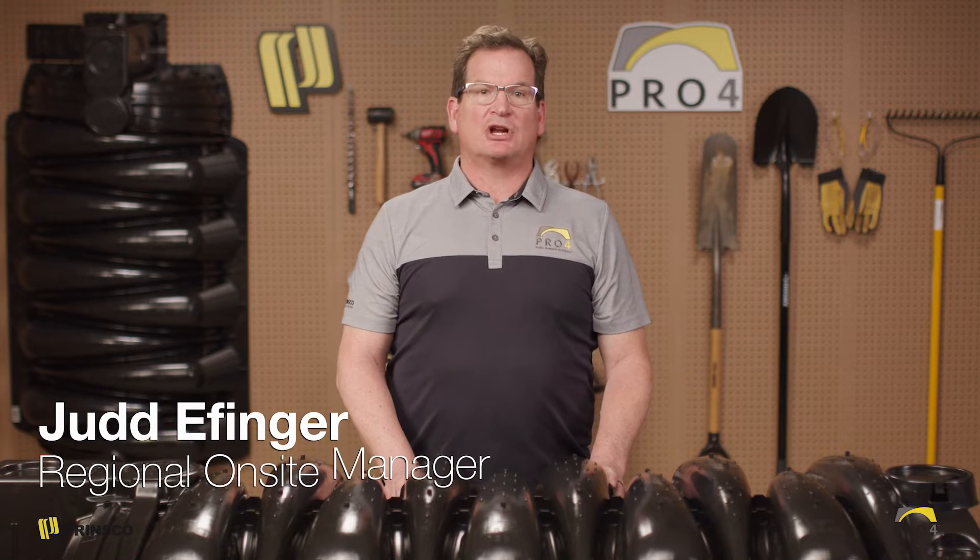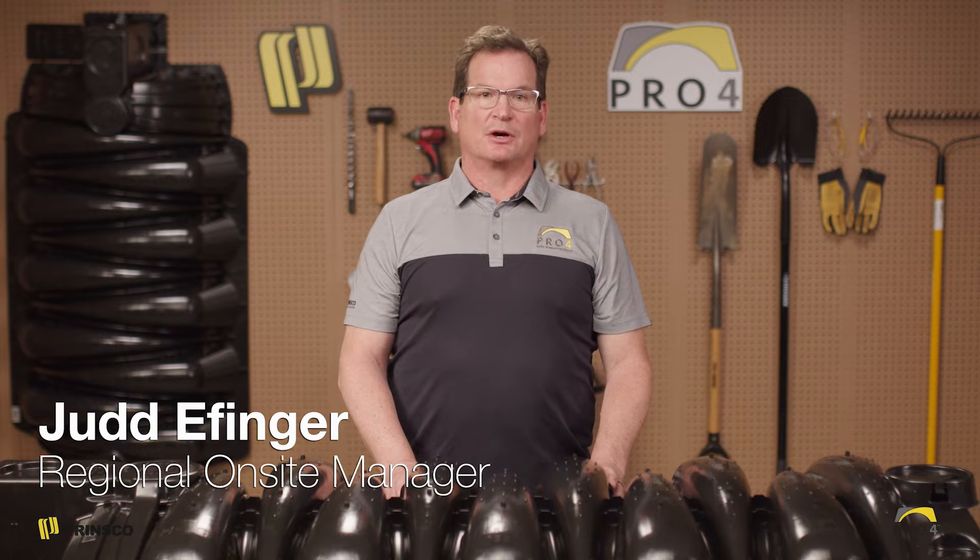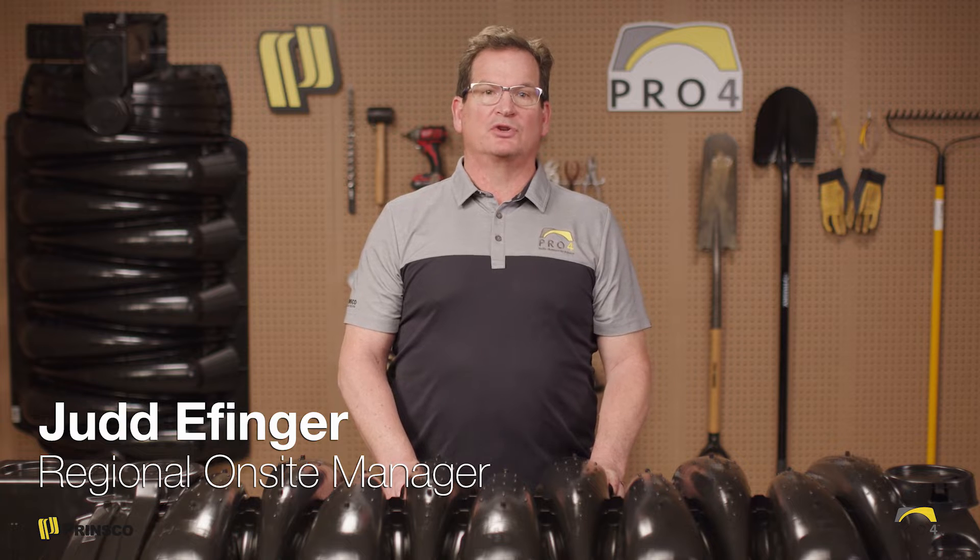Hello and welcome to the Prinsco Pro4 overview. I'm Judd Effinger, Regional Manager for Prinsco. In this video we'll be covering some install information on using Pro4 chambers in a gravity trench.